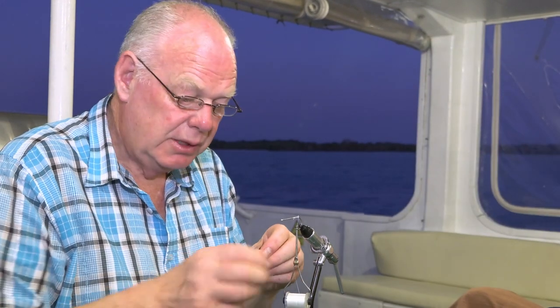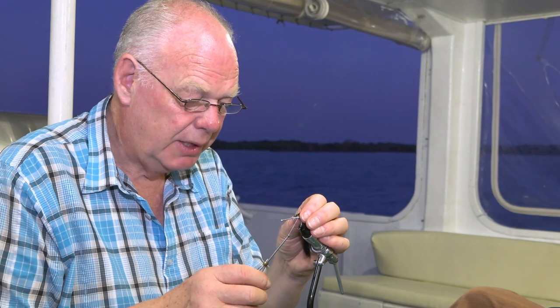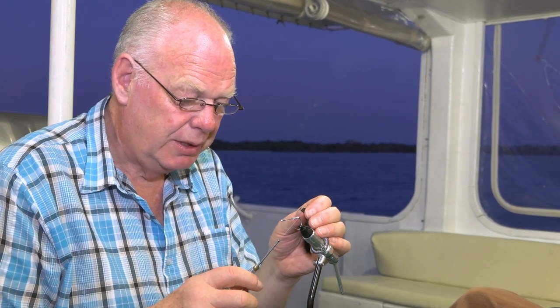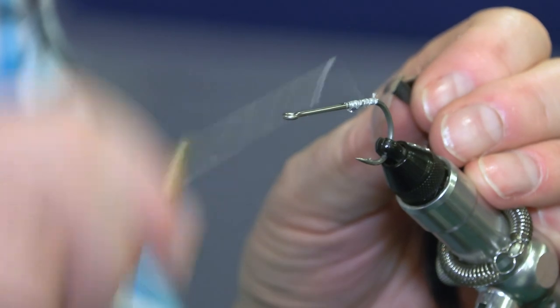First of all I lay the silk down towards the back of the hook, because we don't want the whole hook used for a tarpon fly. And once again I'll put a little bead of super glue before I put the first layer of fine silk on. And you just bring it up to the first quarter and back again.